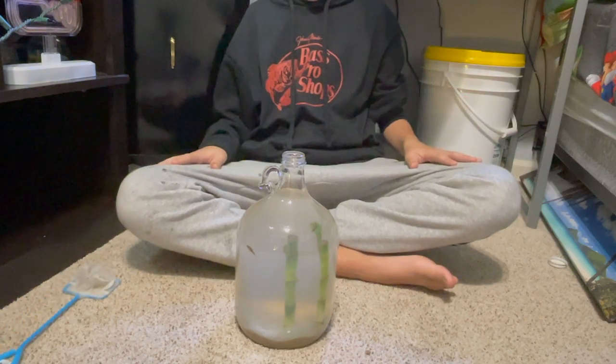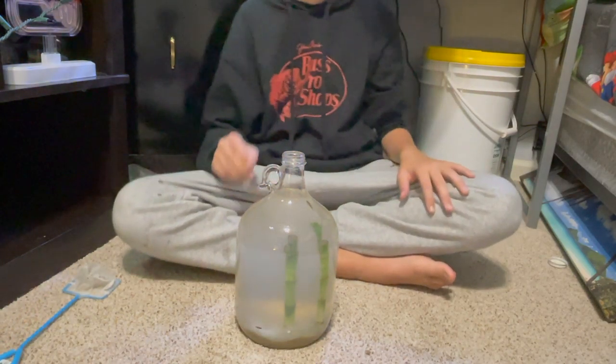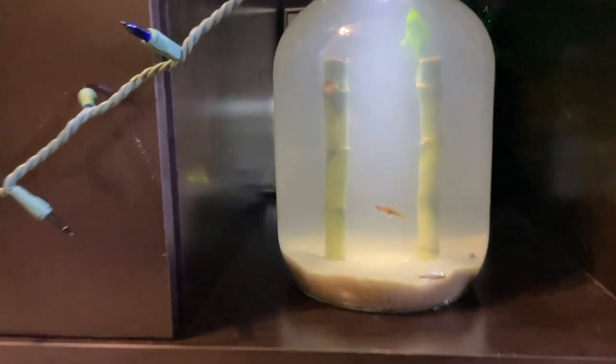Now all the animals are in. I'm going to let this unfog a little bit and then show you guys — the biosphere is officially done! Fish, shrimp... I'm not sure if that one's going to make it. I got these fish today from a big box store, so they don't always keep their fish in great conditions and sometimes they don't make it. But that's pretty much what the biosphere looks like — I think it looks really cool with the bamboo, the shrimp, and the fish.